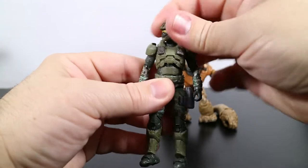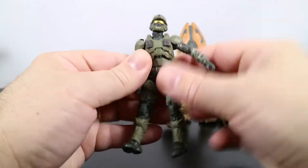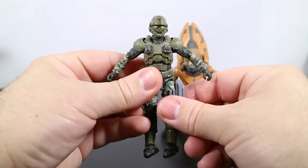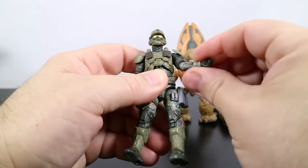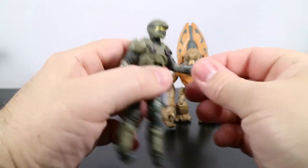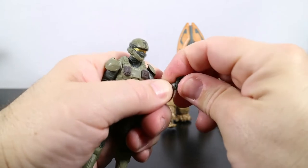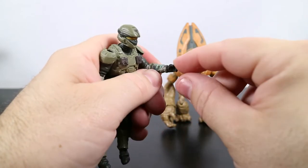His head will rotate around and it goes up and down. His arms rotate around — they're hindered by the shoulder armor right there, and this is about as high up as they can go. There's a single pin in the elbow and it rotates around. The wrist will rotate all the way around and has a vertical hinge there, past the sleeve.